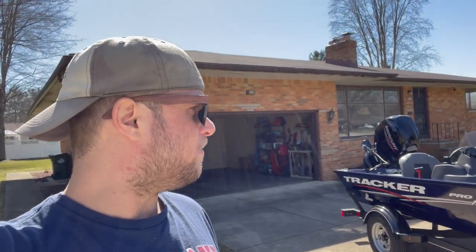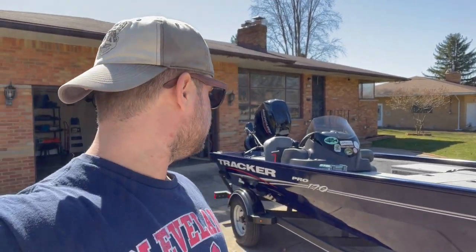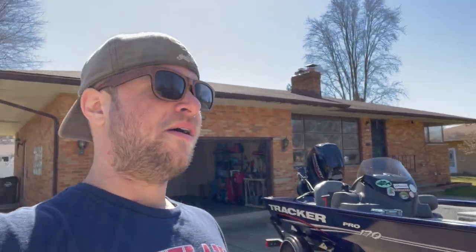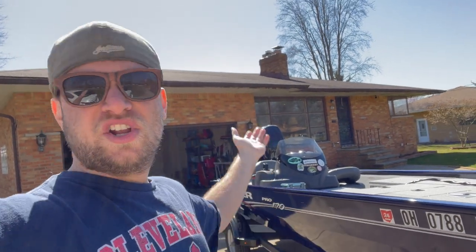It's early afternoon, I just got to go through some gear to prepare for the trip tomorrow, but I'm pretty much there. Boat is registered, ready to go, clean, assembled — she starts, she runs. Take good care of your stuff. Keep good inventory of your stuff. Keep it clean, keep it organized. When you go to put it away or get it ready for the season, makes your life a lot easier.